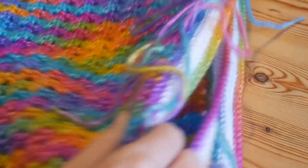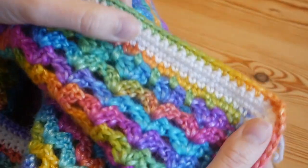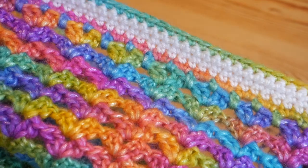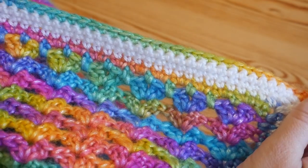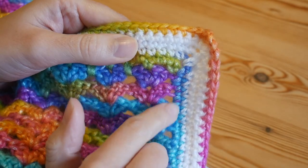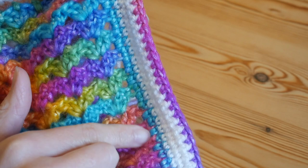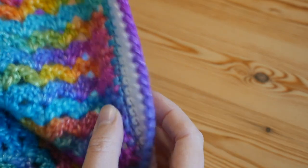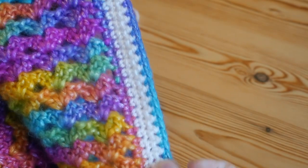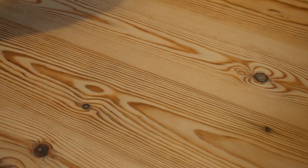You can see on the finished blanket that the chains and stitches in between give a really nice straight edge ready for the border. I could have gone straight to the white border, but I actually used the Picasso for the first round of the border first. Because we're going into the edges of stitches, I didn't want it to be too obvious straight away with the white — I wanted a perfect straight edge first.